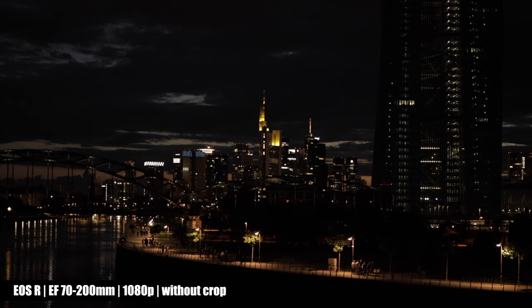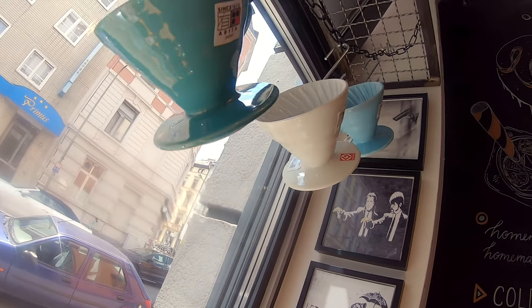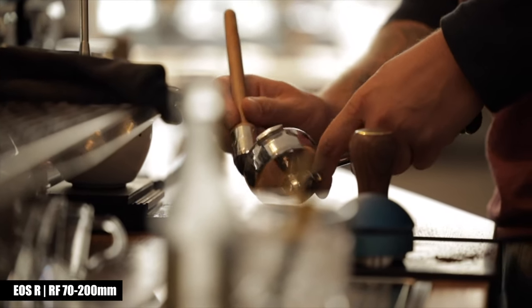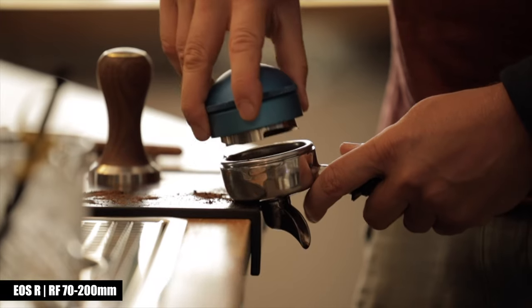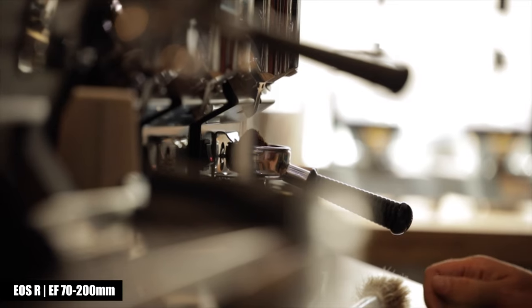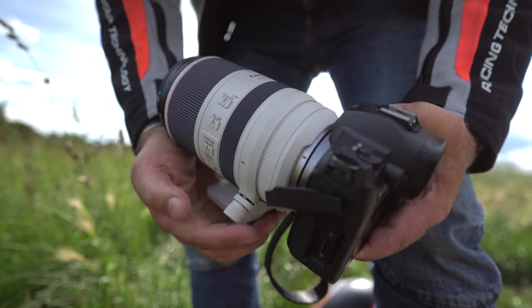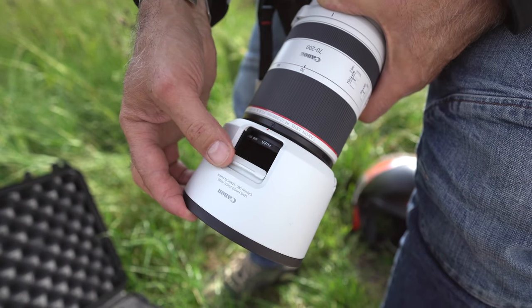I went to Café Under Pressure in the heart of Frankfurt to take some cool photos and videos behind the scenes. The RF version was the better performer here — not just because it's sharper or weighs less, but because I could make use of the lower close-up limit of just 70cm. Unfortunately Canon did not adjust this on the new EF version, which starts focusing at 1.2m. The RF version's lens hood also has a small shaft to adjust the strength of a polarizer or ND filter — a feature reserved to the RF version only.